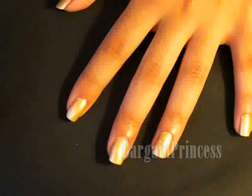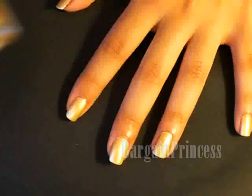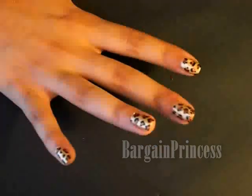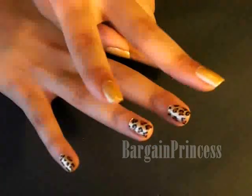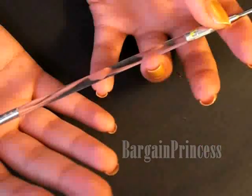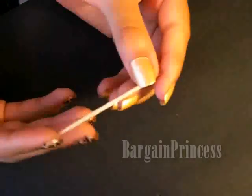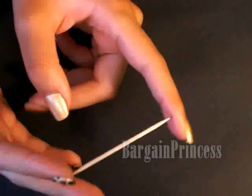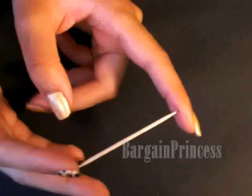So to start off I already applied my base coat and my top coat to save up time. Now to get these cheetah print spots there are two ways of achieving this step. The first way is by using a dotting tool which is this right here. I purchased this at Sally's Beauty Supply store for $5.29. Or you can just easily use a toothpick which can be found at your local grocery store, your cupboards or even at a restaurant for free.